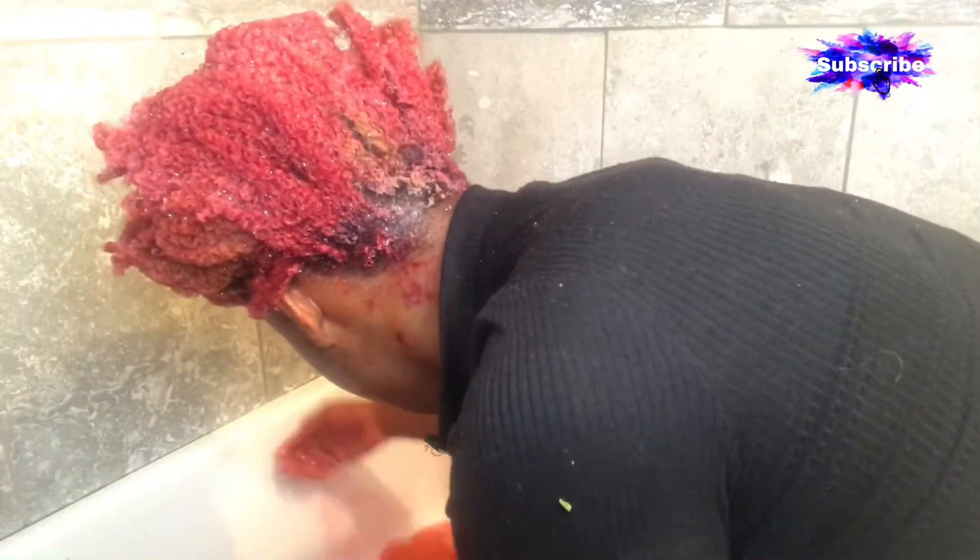I try to wash my hair a good two to three times to make sure all the extra color is out.